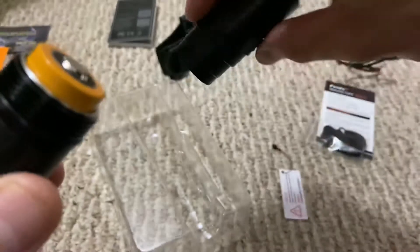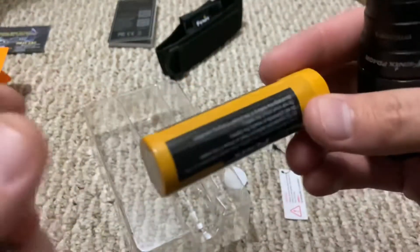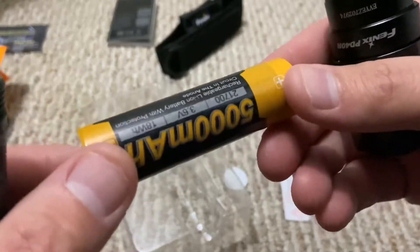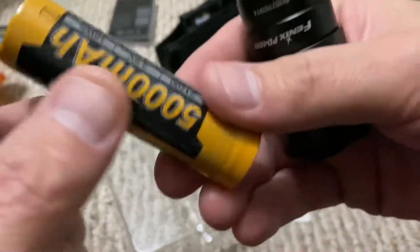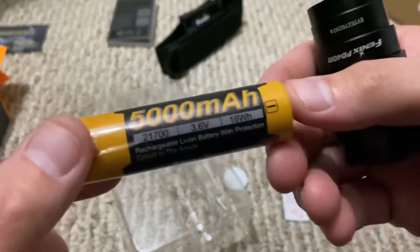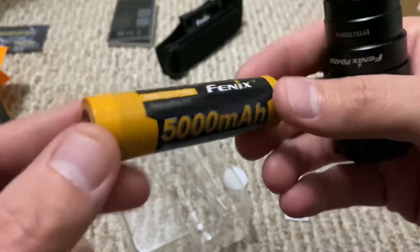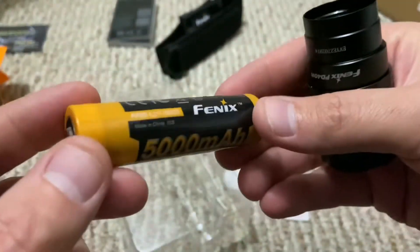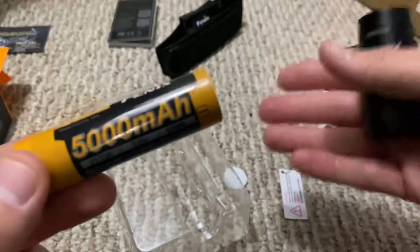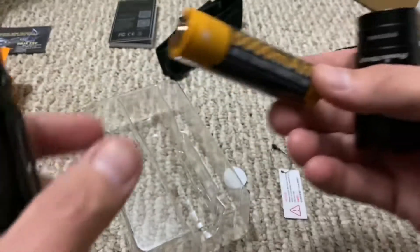Square cut threads. Here is the 21700 battery it comes with. I purchased a Klarus 21700 charger so I can actually test this, because most 18650 chargers cannot fit these batteries. Both my Nitecore and my LUC charger don't take 21700, so I can't test the voltage, but there's the cell it comes with.